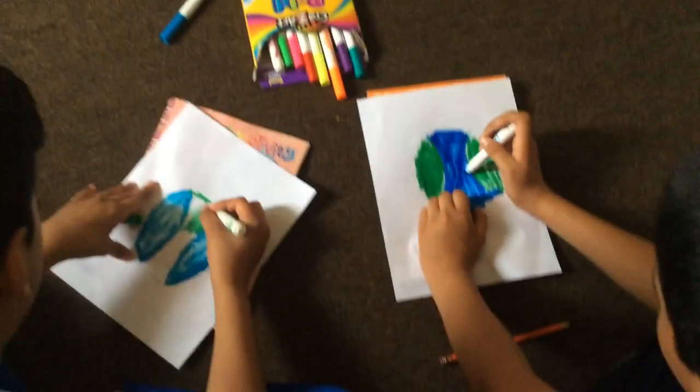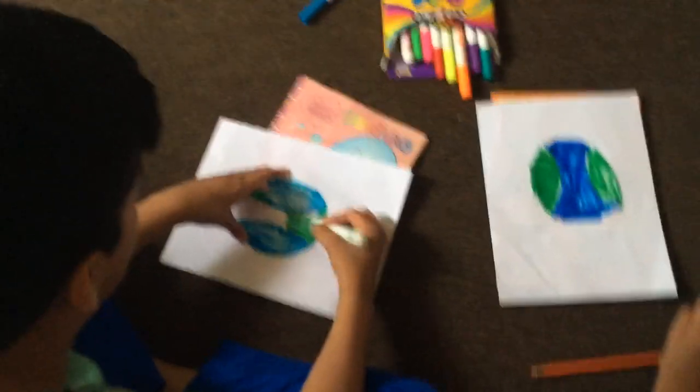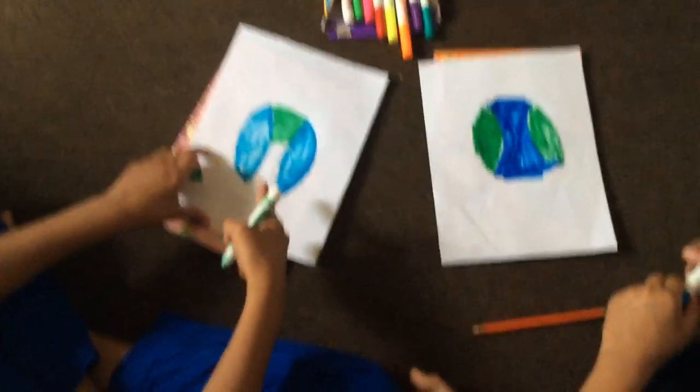It's the opposite — green, blue and blue, green. Yeah, you're right, it's the opposite.